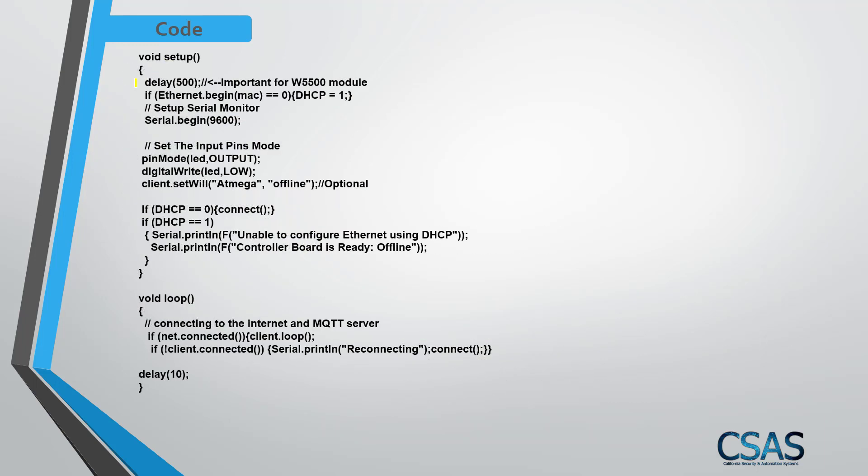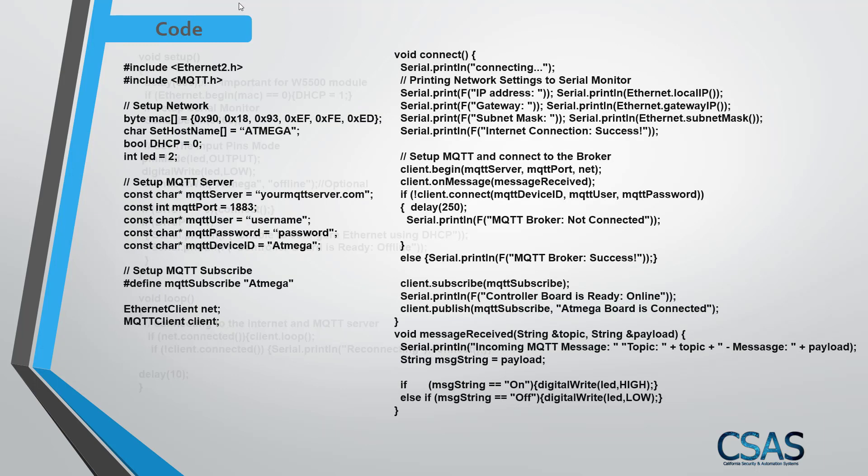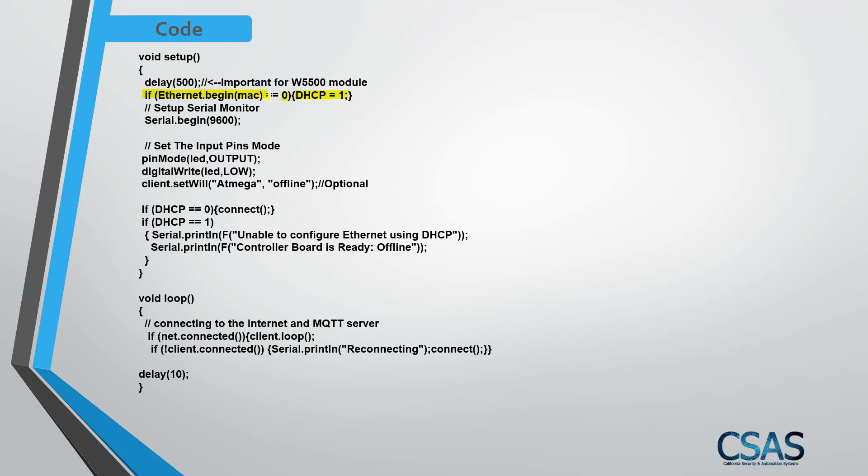In the setup function, I put a 500 millisecond delay to allow the Ethernet module time to boot up. Then if Ethernet begin with the MAC address returns zero, it means the Ethernet is not connected. In that case, the DHCP boolean is set to 1. If DHCP equals 1, it prints to serial monitor that we are unable to configure the connection.